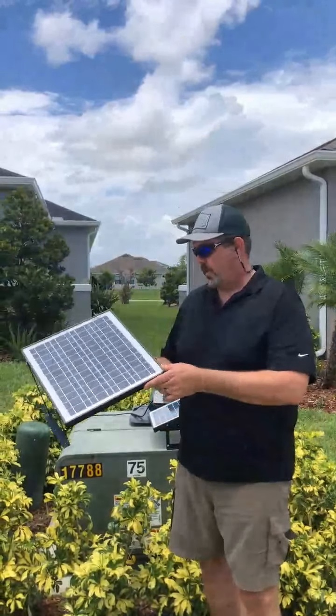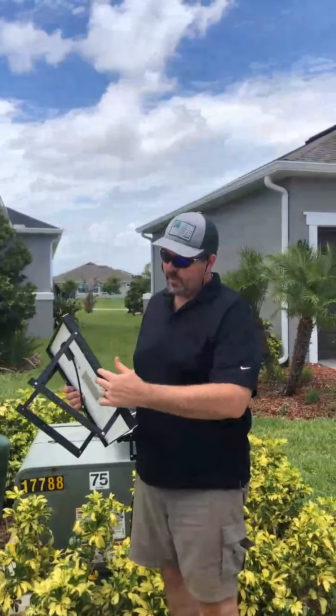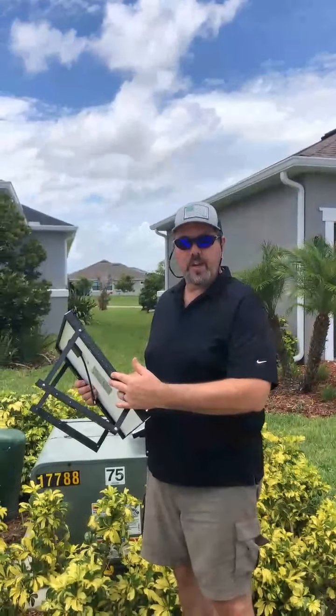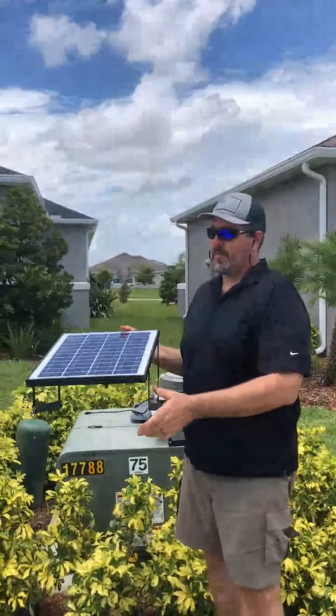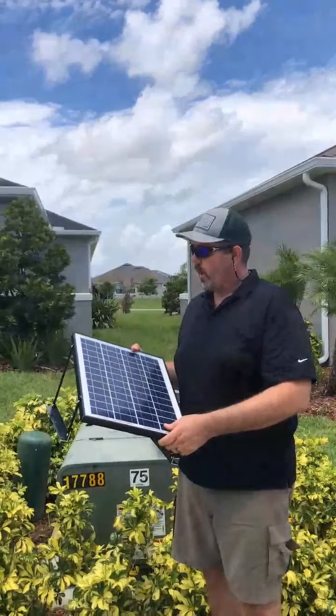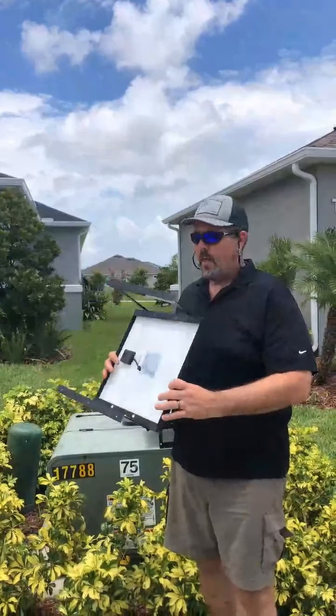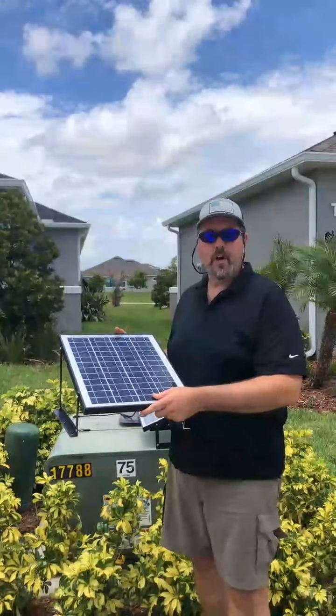This 19 watt panel has an adjustable mounting system, so there are any number of adjustments for sun angle. Most of the time we mount it on the roof so that the panel is flat to the sky. This is a powerful, cost-effective way to lower your AC cost while also improving the comfort in your home.